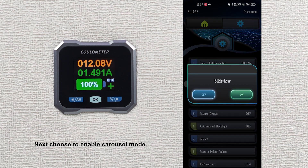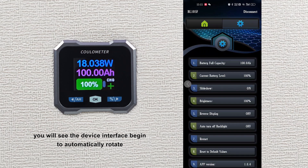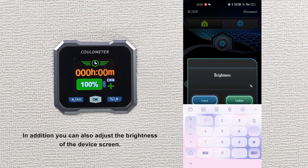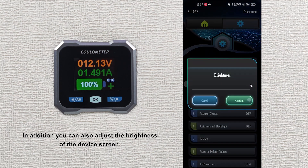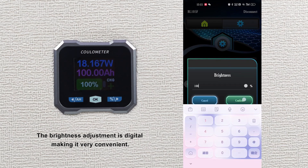Next, choose to enable carousel mode. Once enabled, you will see the device interface begin to automatically rotate, showing three different interface contents. In addition, you can also adjust the brightness of the device screen. The brightness adjustment is digital, making it very convenient.